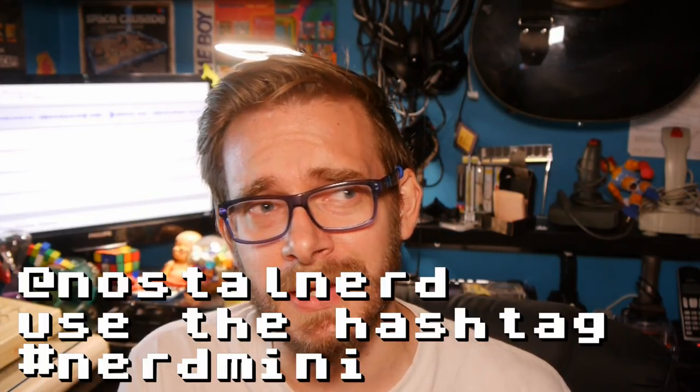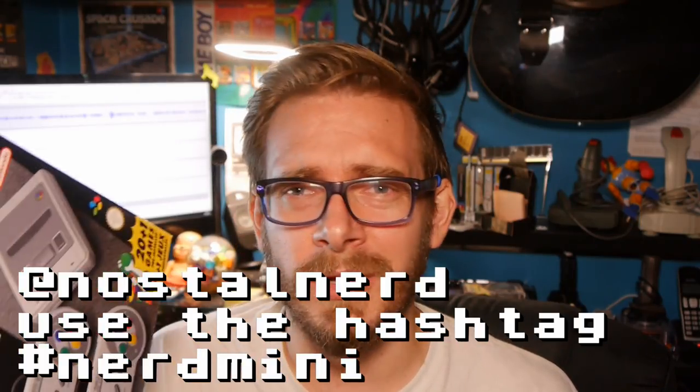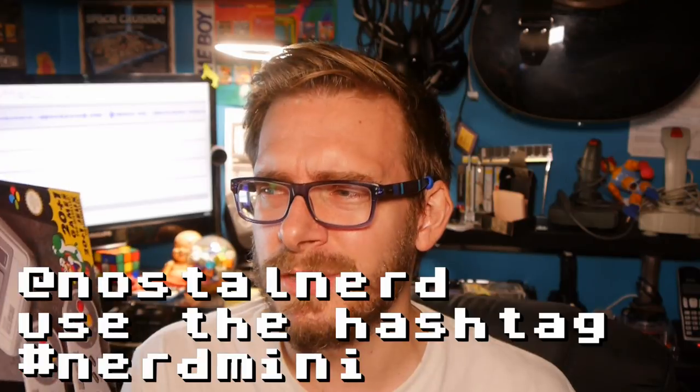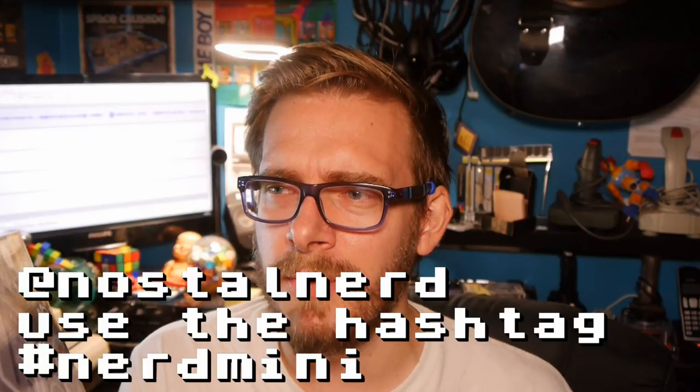So if you want to get hold of one of these, tweet me something at NostalNerd on Twitter — maybe why you deserve or want one of these — in one tweet, and I'll pick one at random. If I have another one, I'll probably be giving it away to one of my patrons through Patreon. Giving back to the Nintendo community. Thanks for watching, see you next time.